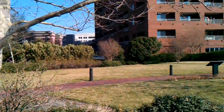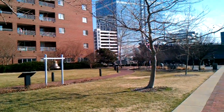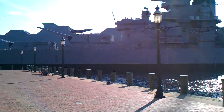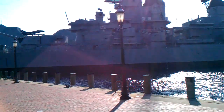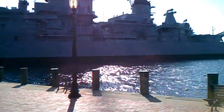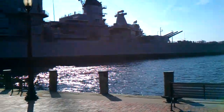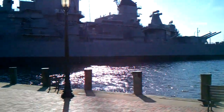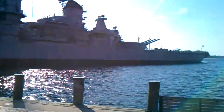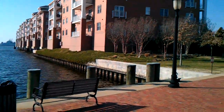Hey guys, this is Trent for TrentSense, and I am here to shoot some HD quality footage from the HTC Inspire 4G that I recently got from the AT&T Corporate Store. From what I am seeing here in the viewfinder, I can say that the footage doesn't really look too bad at all. It looks like it's pretty smooth for playback. I don't think it would be as nice as the Nokia N8, but I think it would be good nonetheless for HD from a smartphone.